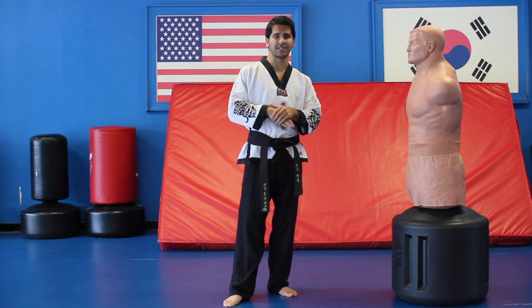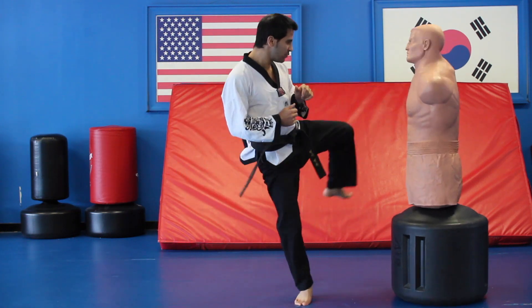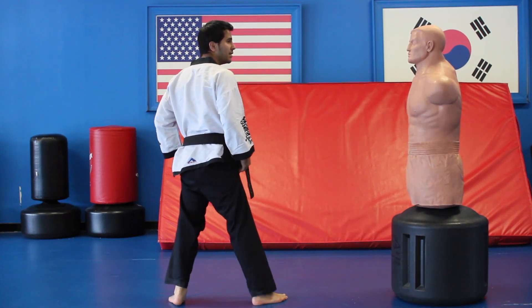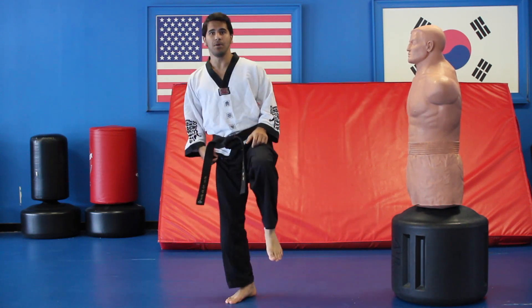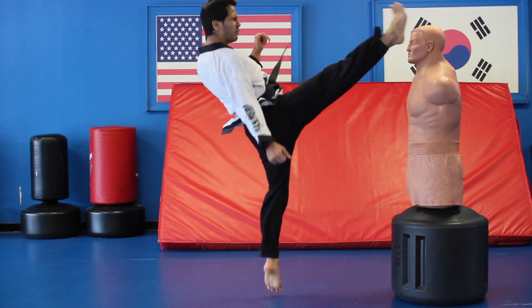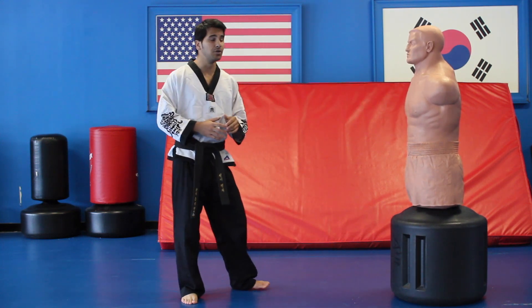Powerful, powerful fast kicks guys. So first one, from here, spinning wheel kick and you bring your foot back. Once you bring your foot back, you bring your back knee up, you're going to bring your other leg around and you're going to kick. One and two. Very quick, very fast combo that you can do.